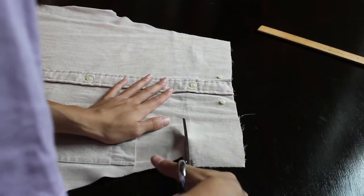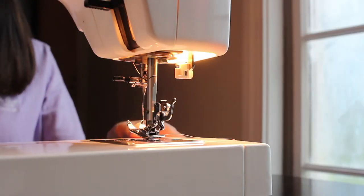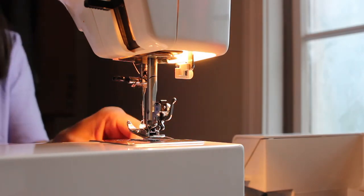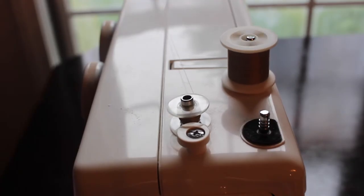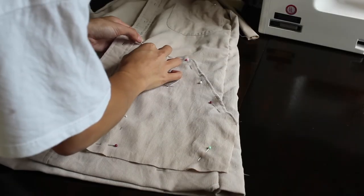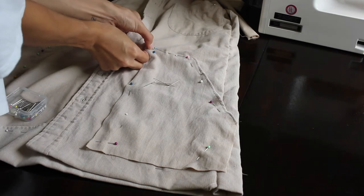After that, we were ready to sew it up and try it on again. I sat down, and what do you know — the bobbin is empty. Of course. So I filled up the bobbin, got to pinning on the pockets, and kept going.